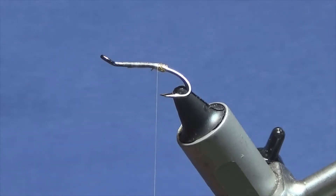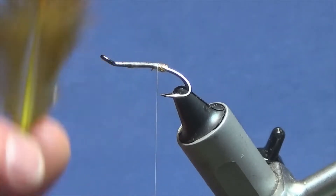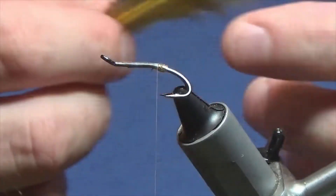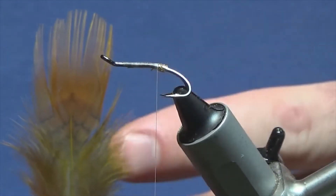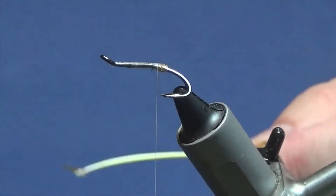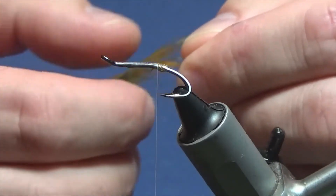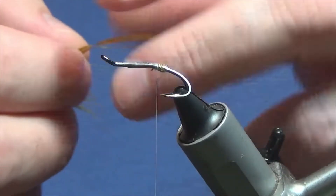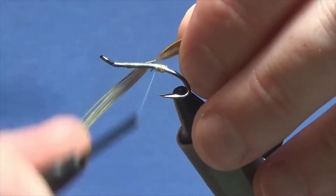Now the tail on the fly is a rump feather — this is a golden pheasant rump feather that's been dyed yellow. You need a yellow rump feather; just have the natural golden pheasant skin and you can just use the yellow rump feather — this has just been dyed yellow. I'm just taking away the rubbish at the bottom, just going to stroke back the fibres to reveal the tip.